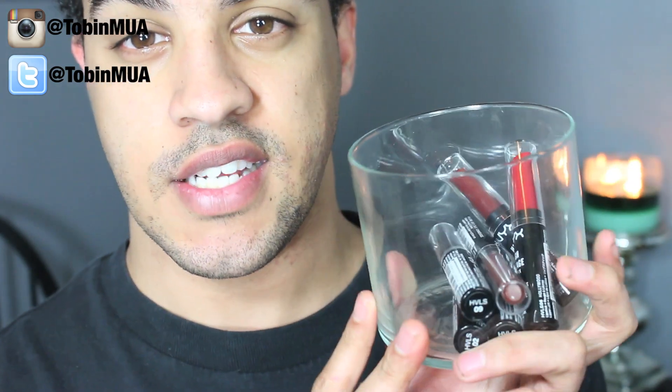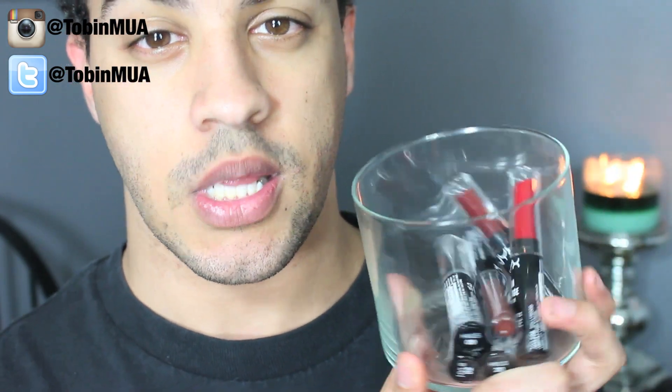Hey guys, welcome back to my channel. My name is Tobin MUA and today's video is going to be a swatch video on some of the NYX high voltage lipsticks.